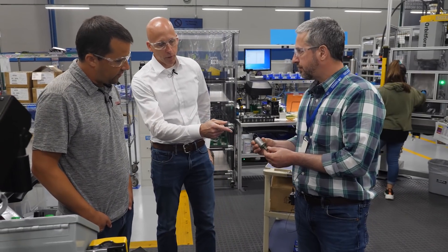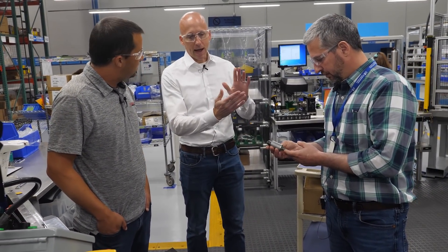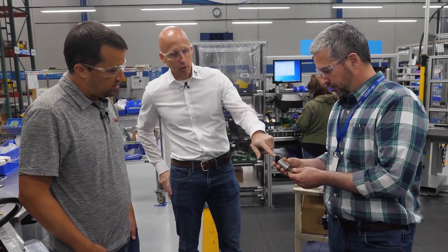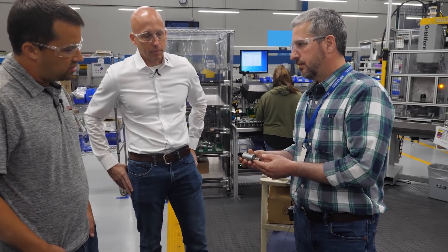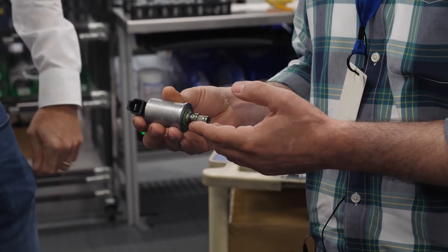The two basic elements of putting the valve together are assembling all the pieces and then hydraulically testing everything. They do 100% hydraulic testing that simulates the customer requirement at the end. This is a proportional pressure reducing valve — a typical valve that takes higher inlet pressure and varies the output pressure to a spool or a clutch. It's a coil-operated proportional valve that the ECU communicates with in order to control the hydraulics on the machine.